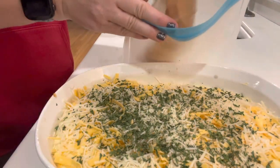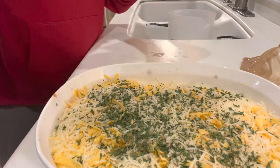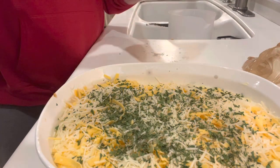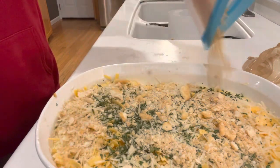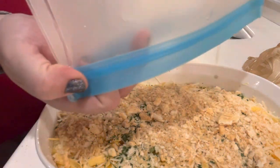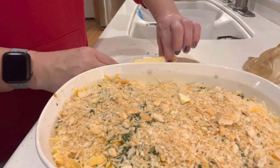I'm crushing up a pack of Ritz crackers — I like doing this with my hand, it's fun. Then over the top of that, and then I'm going to dot it with some butter. I thought of this while I was doing it: put the crushed crackers in a bowl and pour some melted butter over the top and it would be the same. I think I'll do that next time if I ever make it again.